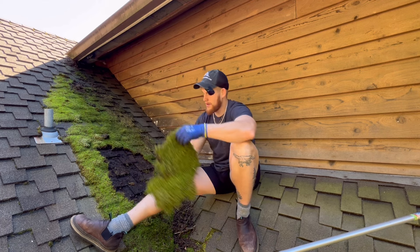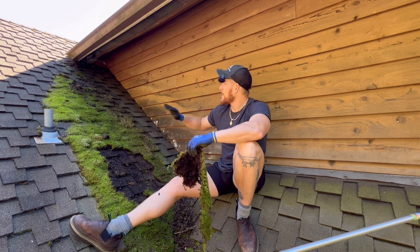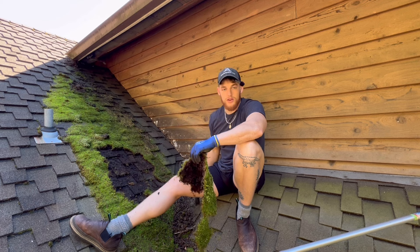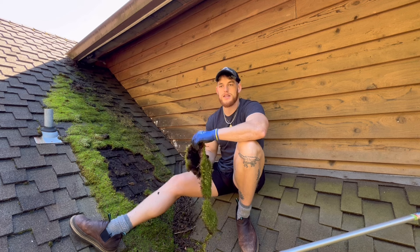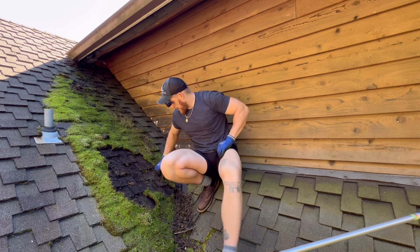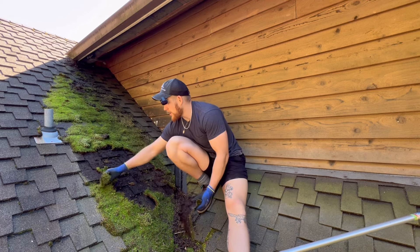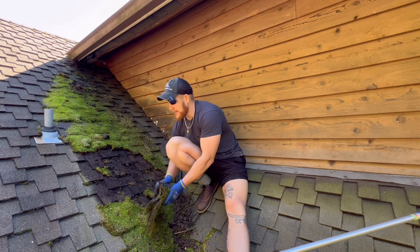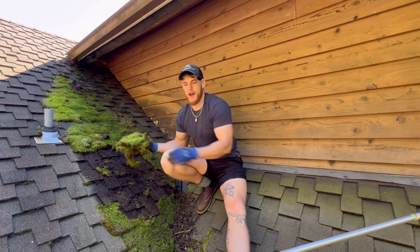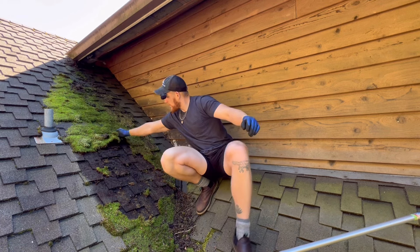A lot of people will comment: 'Oh, you should never brush your roof — you should just treat it chemically.' Well, you could spray this till the cows come home, it's going to die, but it's not going to fall off. Trust me, we've been doing this for years. If you don't physically remove it, it's just never going to come off because there's so much rain, debris, and trees out here that debris is going to pile up and it's going to grow right back. So we're going to get rid of all this moss and then treat it.